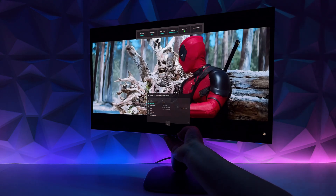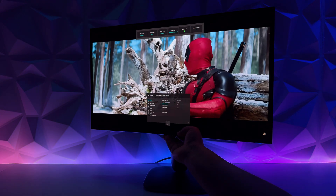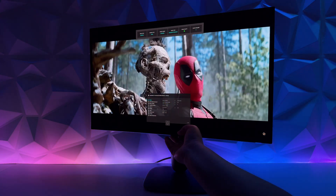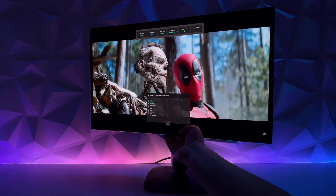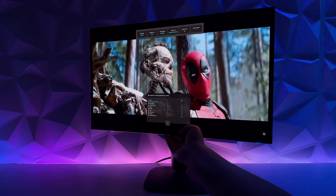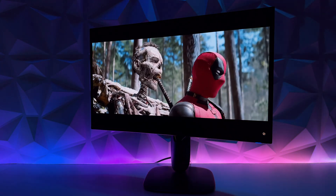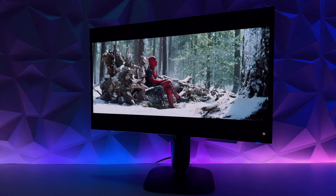HDR TrueBlack 400 is really a sight to see, especially at 4K 27 inches. You can also use Dolby Vision — it all depends on your content. Looking at this monitor right away, everything is very crisp. It looks sharper than a 32-inch monitor. So you either get that crispiness, or go big or go home with size. Personally I prefer the size for immersion in gaming, but to each their own. This is a welcome addition to the QD OLED monitor lineup.